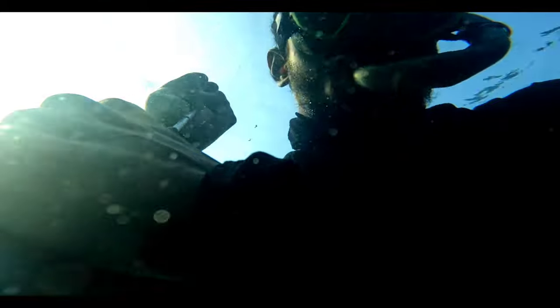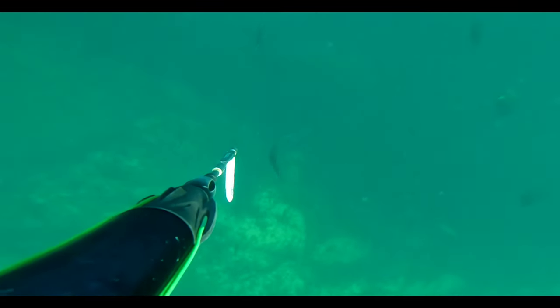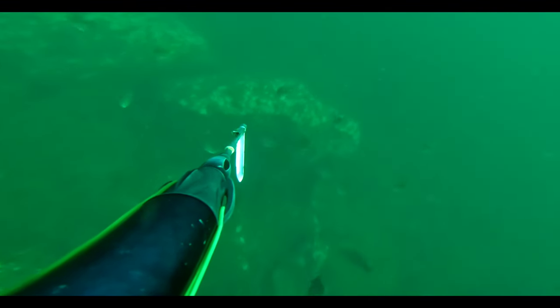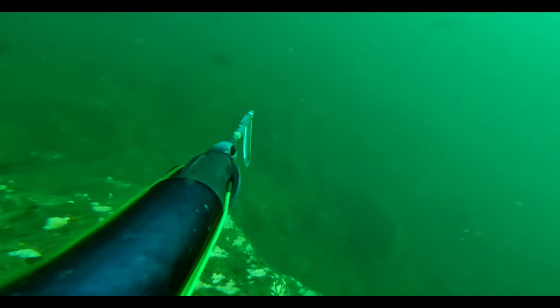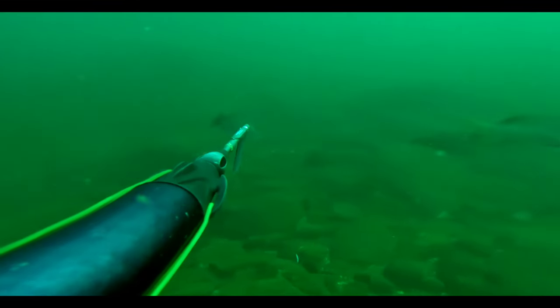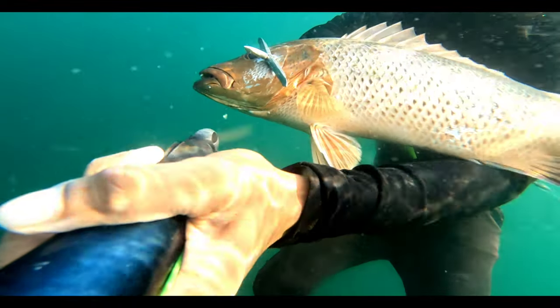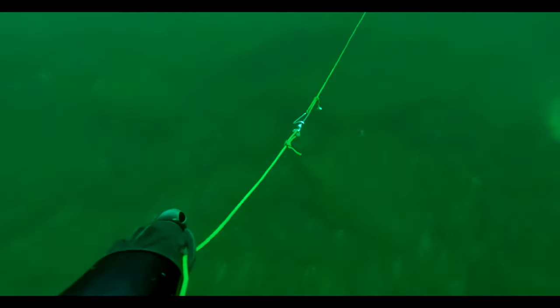I was really frustrated that I missed an easy shot, so I loaded my gun again and went for another try. As I reached the bottom, the visibility was not very clear, but this place was full of fish. It wasn't an ideal situation but it was still an easy shot.